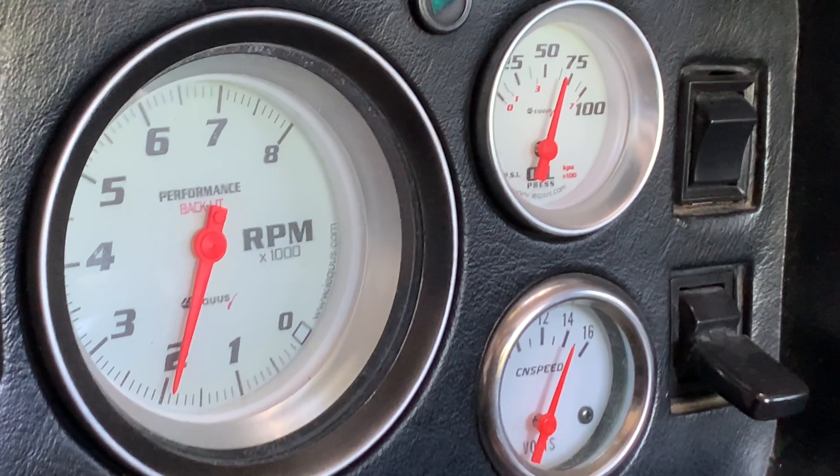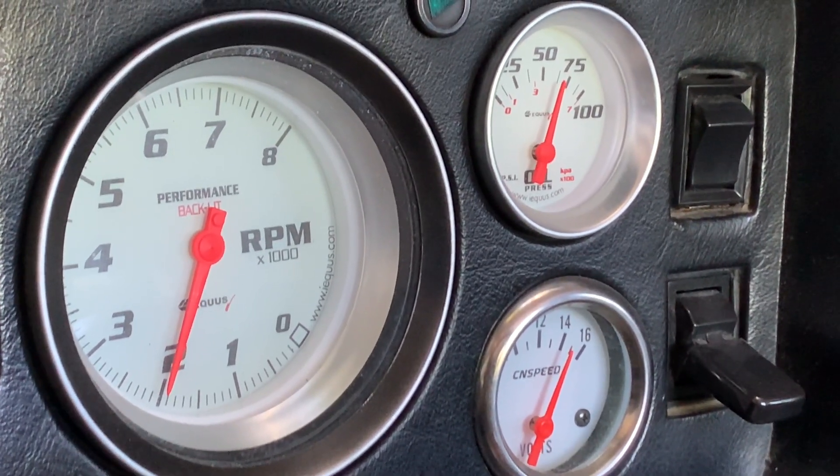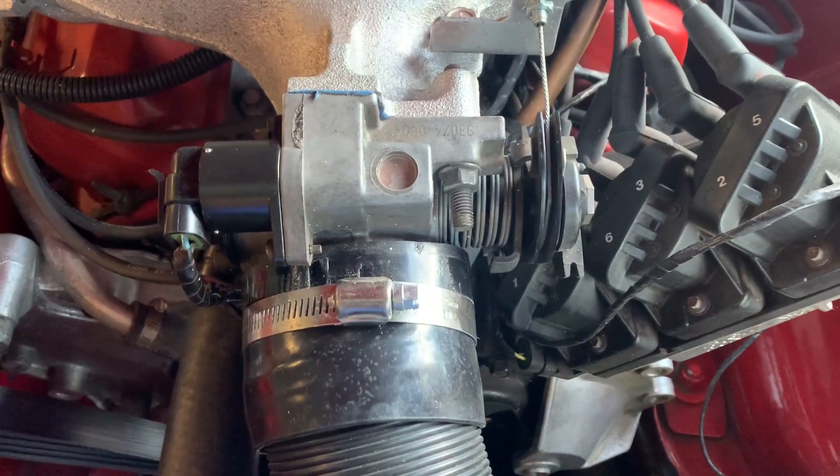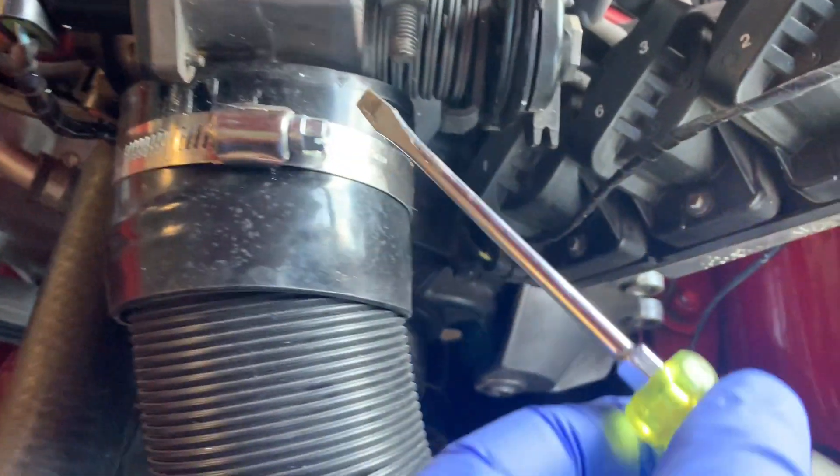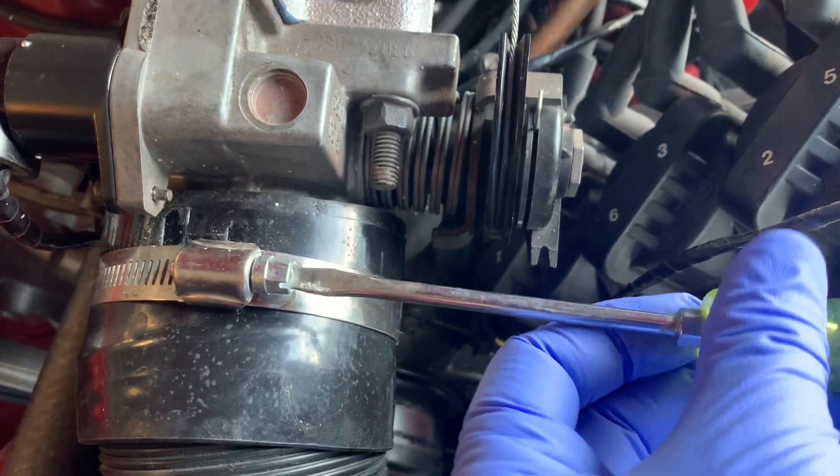Nope — that wasn't the cause of the high idle. We'll keep investigating. If you restart it and it's still idling high, let's see what's going on. Maybe we can try to clean the butterfly valve.